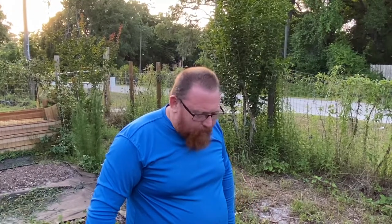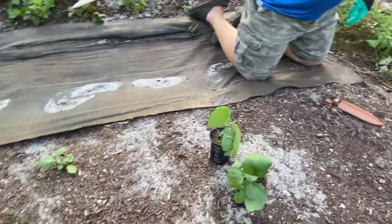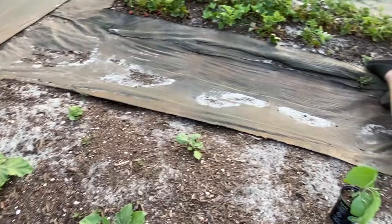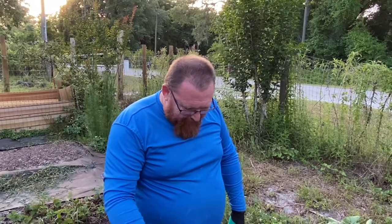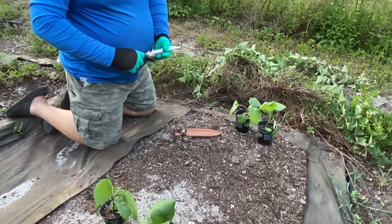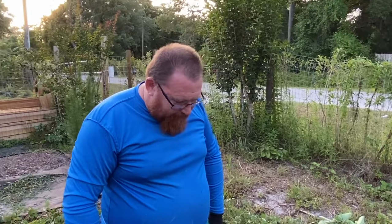All right, here we are at our little eggplant bed. You can see we have a couple coming up here — we planted them but they're not really doing that much. We've been keeping them watered, and we had more planted out here but nothing has come up. We're not having luck with the eggplant we planted from seed.